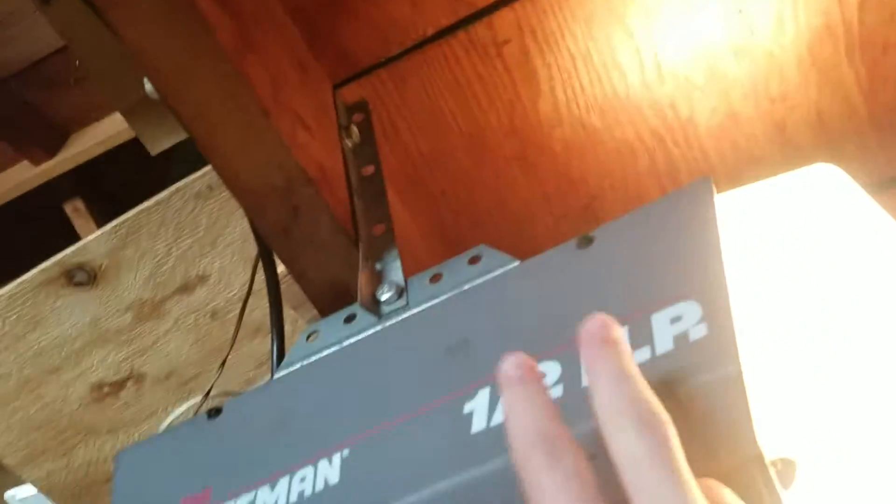I moved the door up and tightened things down. The opener was loose, so I tightened that down. I know the chain's a little loose, but oh well.